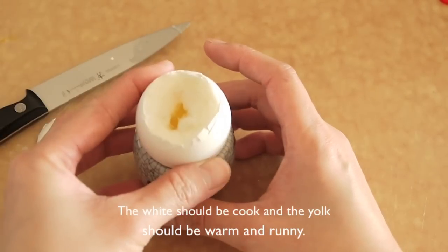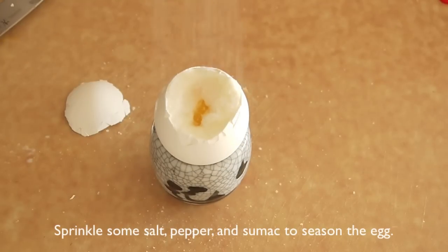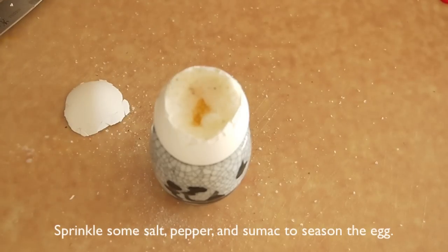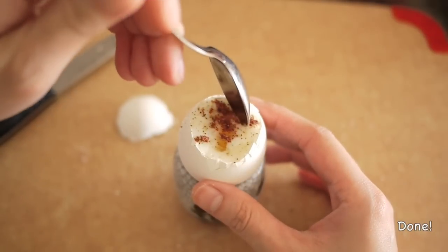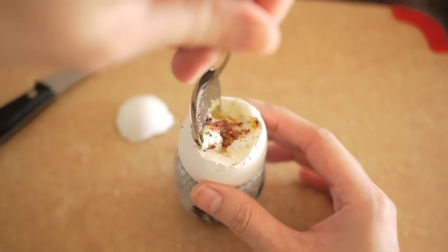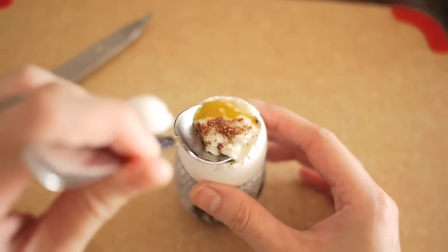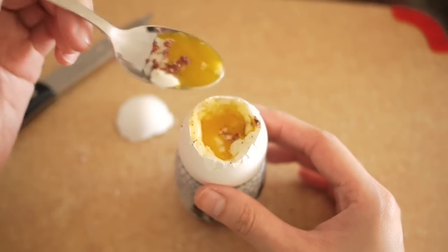To enjoy this egg, you can sprinkle some black pepper, sea salt, and a dash of sumac. It is the way we enjoy this delicacy. I hope you enjoyed it too. Thanks for watching. See you next time.